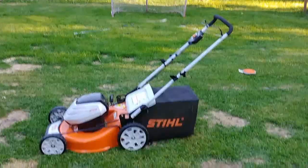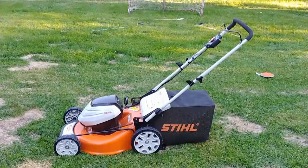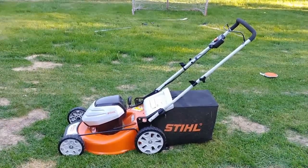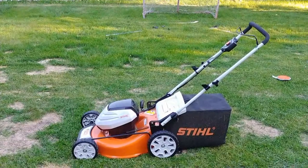I just bought this mower. I had an Aaron's self-propelled mower that was powered by a Kohler Courage XT7 engine — self-propelled — and I was tired of it. I had a battery-powered electric mower a few years ago.